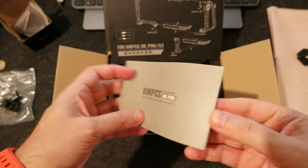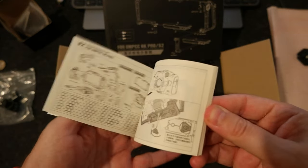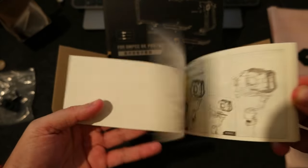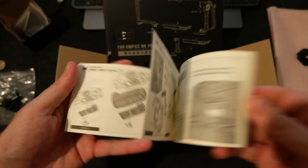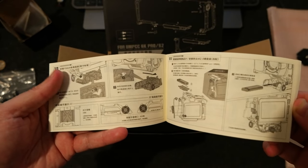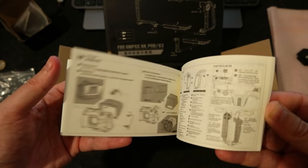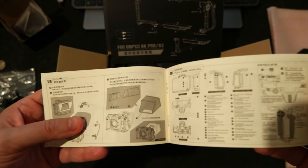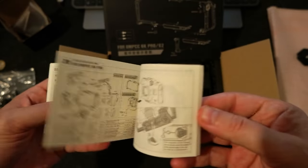There is also a booklet explaining all the details of the cage — all the accessories you can mount on top, how you mount it, sliding and base plates. Unfortunately, it's mostly Chinese, though there is some English but it's very small.